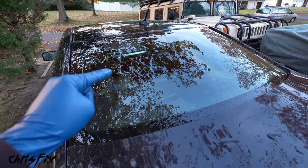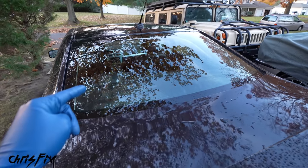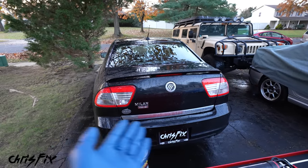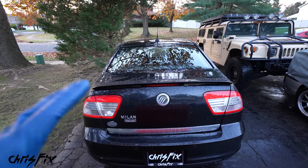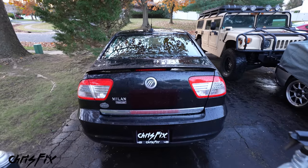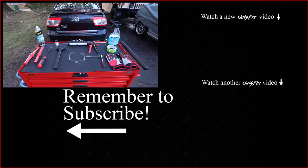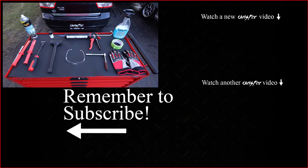That's everything you need to know on how to replace a broken rear windshield properly. If you have to do the front windshield, it's almost the exact same process — the biggest difference is removing the old glass, which comes out as one big piece on the front. Everything else is the same. Hopefully this video was helpful — give it a thumbs up, consider subscribing, and all the tools and products used in this video are linked in the description.